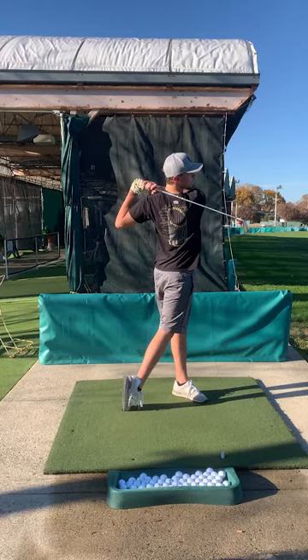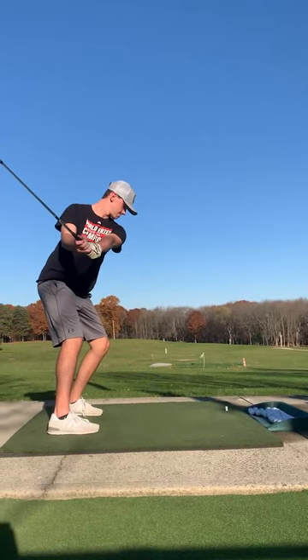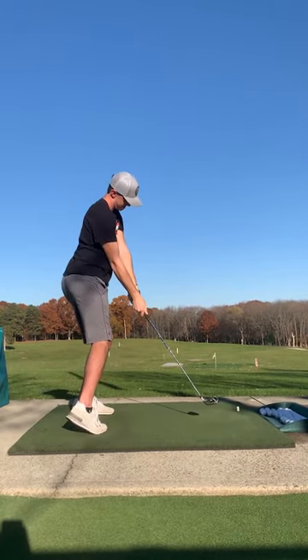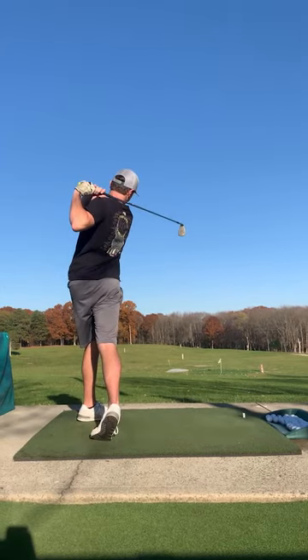The club should be behind your head and also parallel to the ground with the club head facing behind you. We will go over the positions one more time with the view from behind Chris: position 1, position 2, position 3, position 4, and position 5.